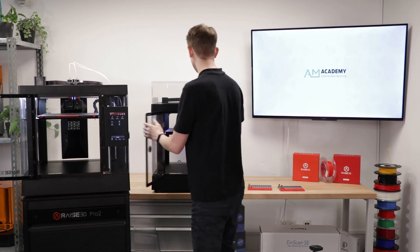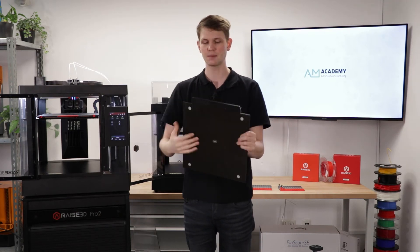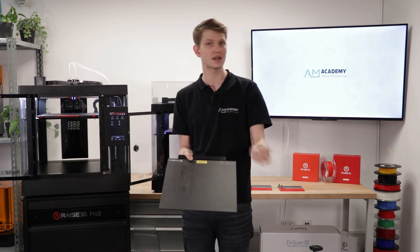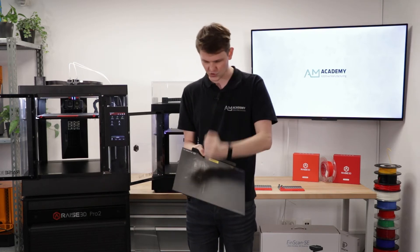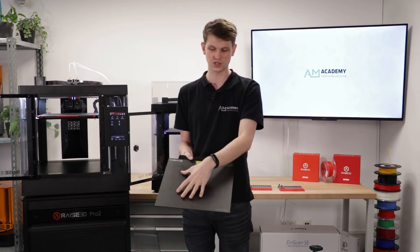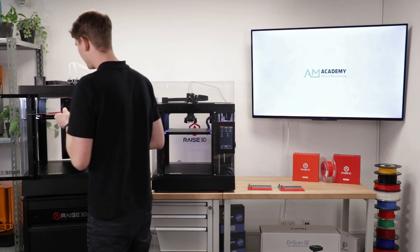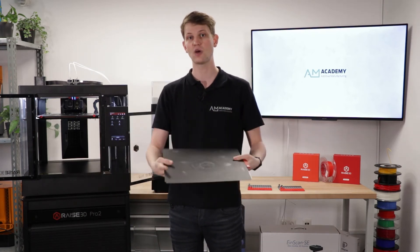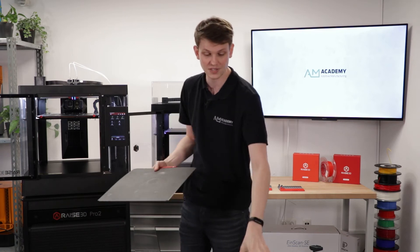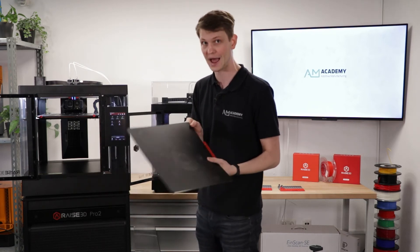Next, the build plates. On the Pro2, the build plate is made of rigid aluminium with a BuildTak surface on top. Because the whole thing is rigid, if prints are really stuck on it you need a metal spatula to scrape them off, which can damage the BuildTak surface. On the Pro3, you get a flexible steel plate with a BuildTak surface on top. If you have a larger print, you just flex the build plate and the part comes right off. This is one of the biggest quality-of-life improvements and was one of the biggest gripes with the Pro2.